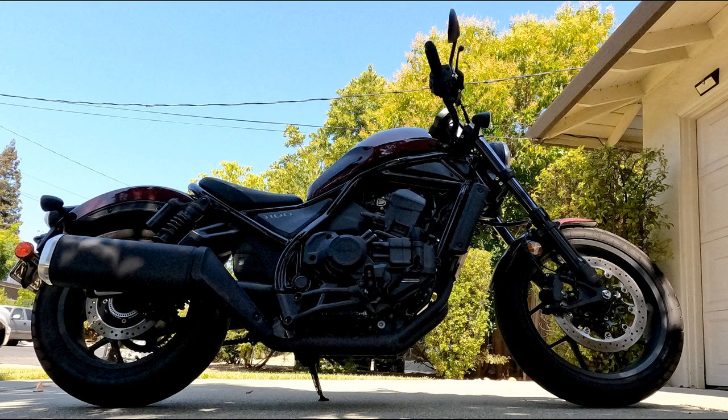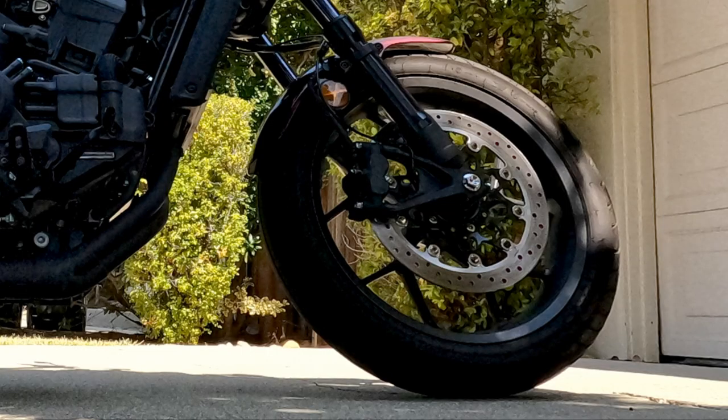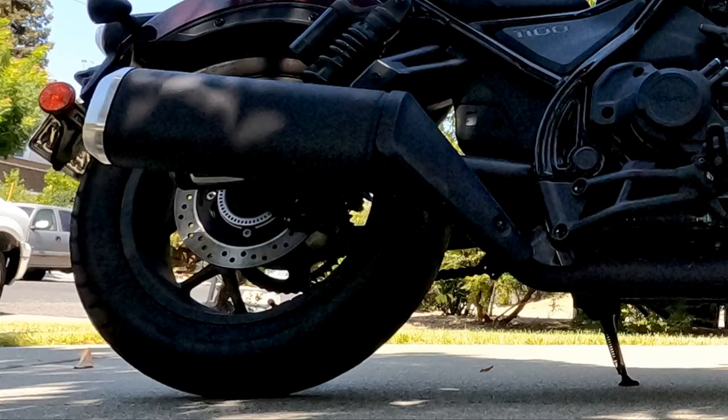I bought one other accessory to make maintaining the Rebel 1100 tire pressure more convenient. You have probably already noticed that access to the tire stem on the 1100's front tire is easy. The rear tire, though, needs to be rotated to a position where you can reach the valve stem. So much hardware is in the way, like the muffler, the swing arm, and the shocks. Limited access to the rear valve stem can be a disincentive to checking your tire pressure.